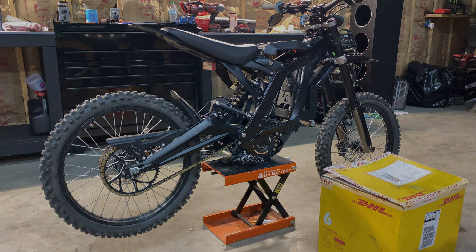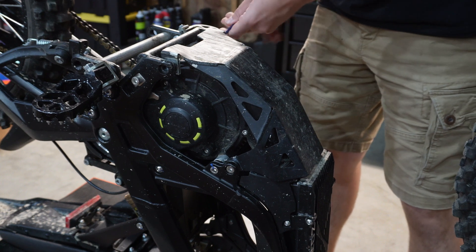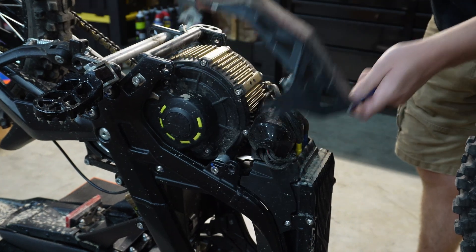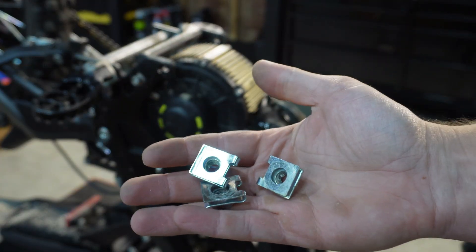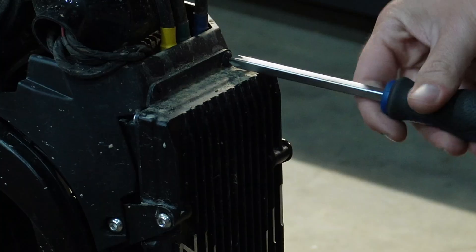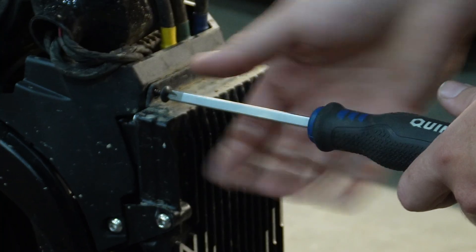We're not going to talk a whole lot during this disassembly, but I'm going to walk you through it. You're going to need to remove the skid plate — be cautious of these clips right here, you can lose them. After you've got that skid plate removed, you're going to need a 3, 4, 5, and 6 millimeter allen head, as well as a Phillips head screwdriver.